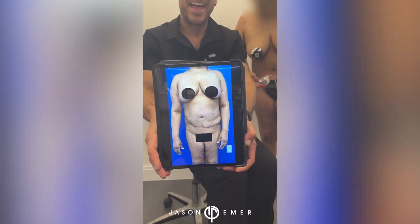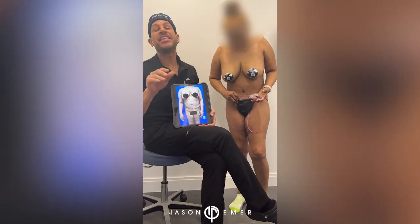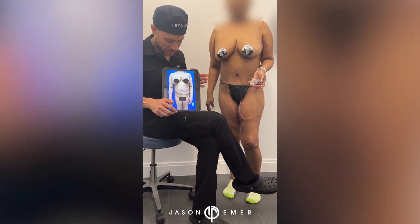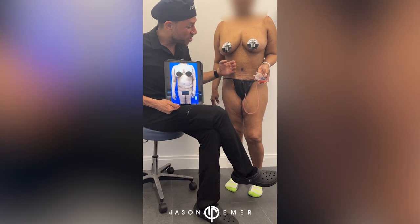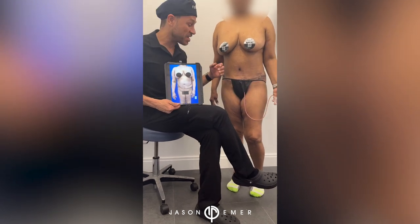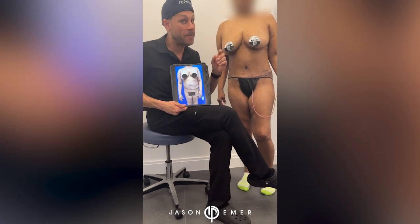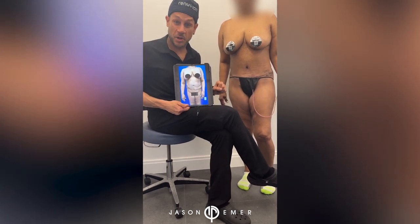Hey guys, my patient from two weeks ago is back. We did a revision tummy tuck - she had a tummy tuck over 20 years ago, the scar was way too high, and there were so many irregularities. I want you guys to see the definition - this was before, and now we're definitely looking more snatched and more defined. The scar has been lowered, which was one of our main goals: give her definition and a more snatched, sculpted look.